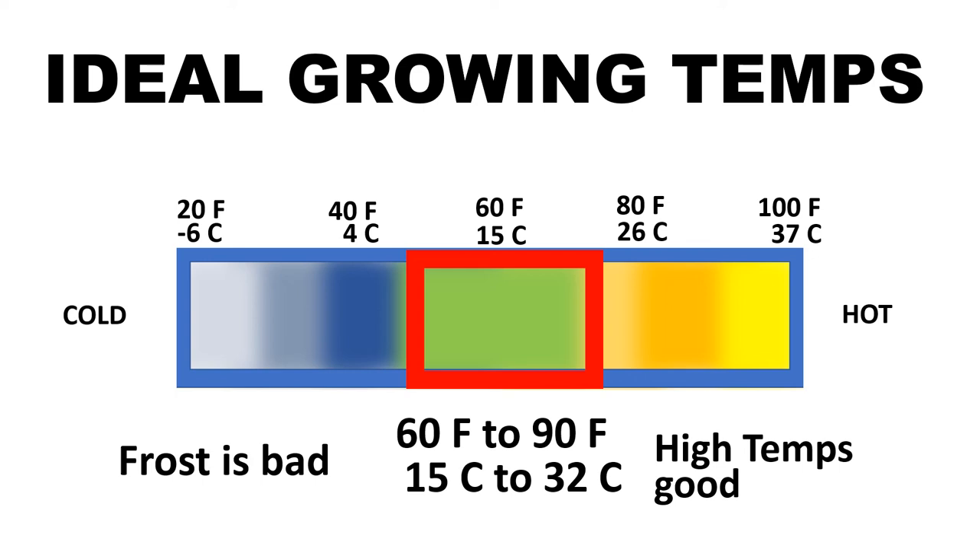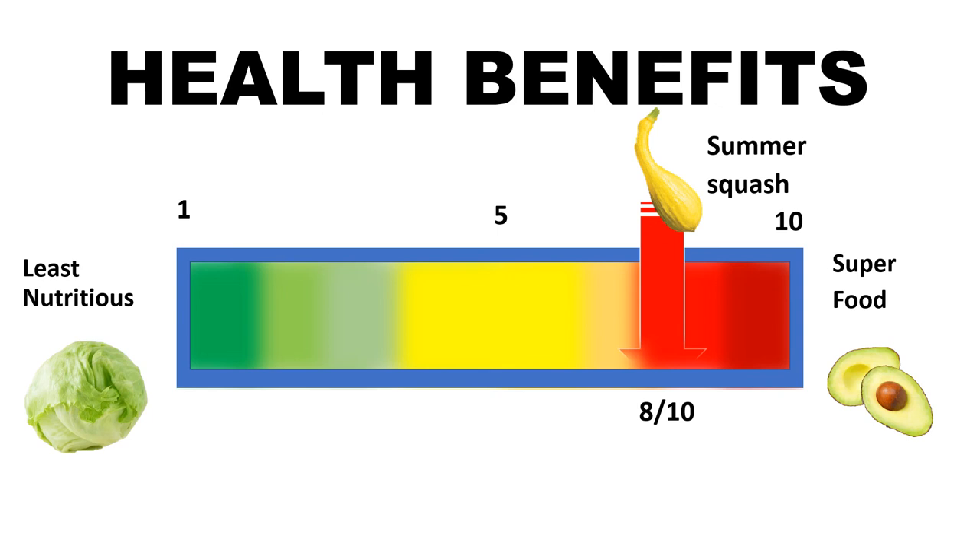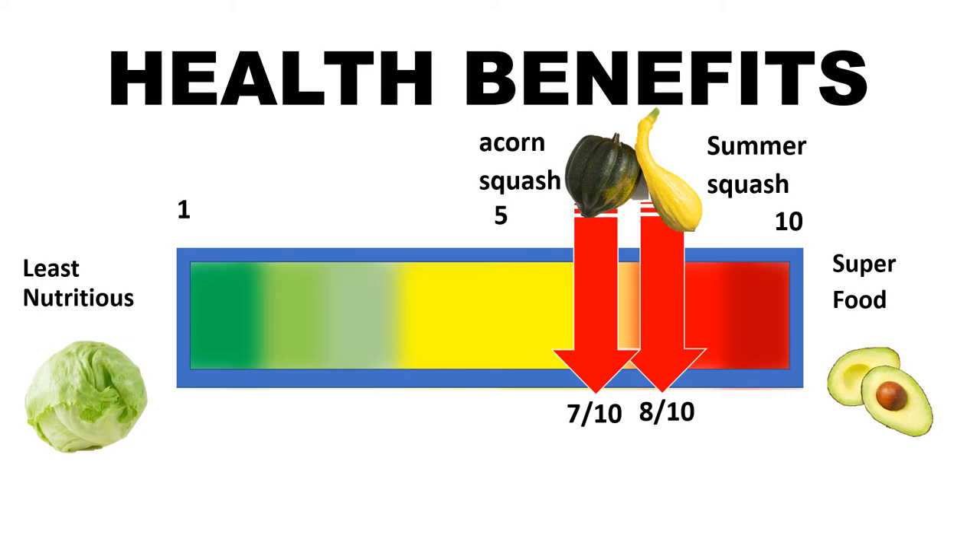Now there are many different squashes, and summer squash is probably the healthiest squash you can grow. But acorn squash will probably be 7 out of 10 — not as much nutrients as summer squash, but still healthy. So learn to love these.